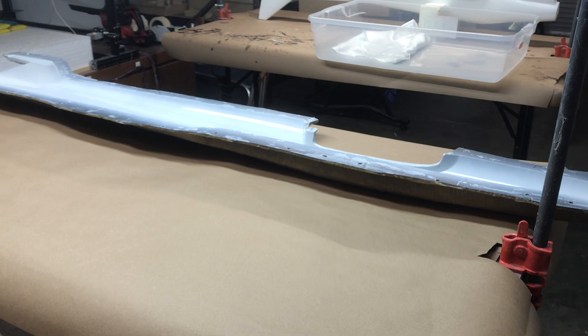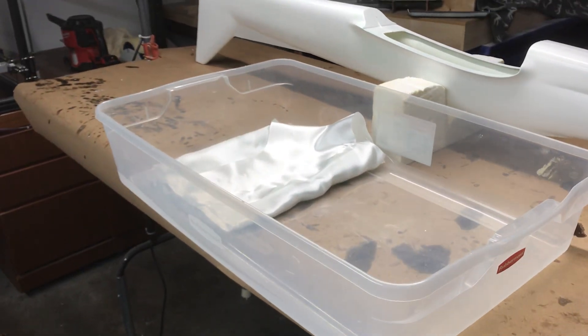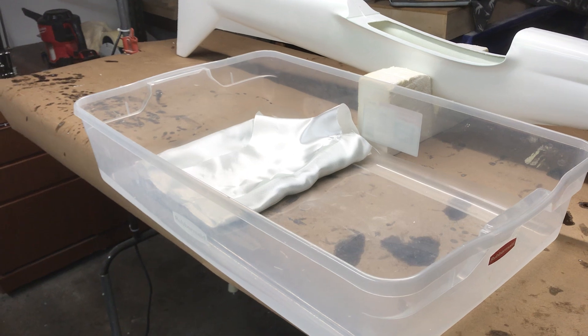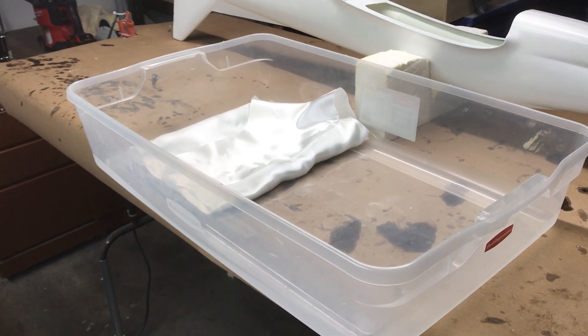While he's doing that, we have our table set up and the mold halves ready. We're really careful to keep the cloth clean and nicely folded, so we store it in Tupperware tubs and have it ready to progressively go into the mold. We'll continue in a few minutes.